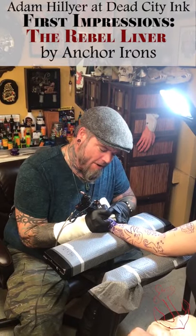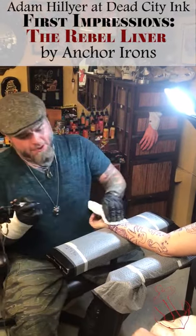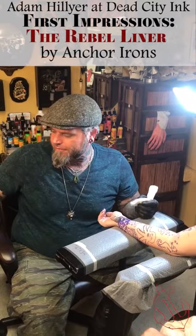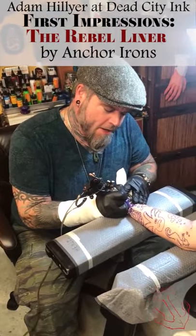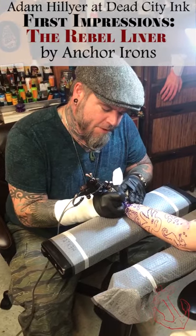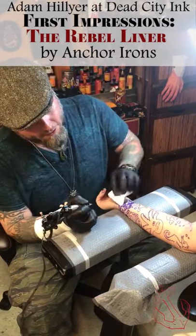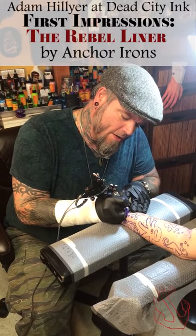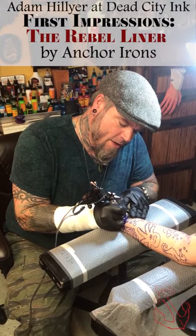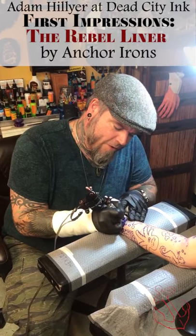This machine is right out of the box and I'm running it at 5.1 volts. It's putting the lines in as smooth as butter — it's got a really awesome sound and weight, and it definitely puts the ink in with authority.